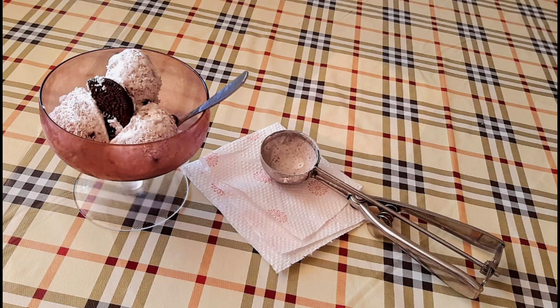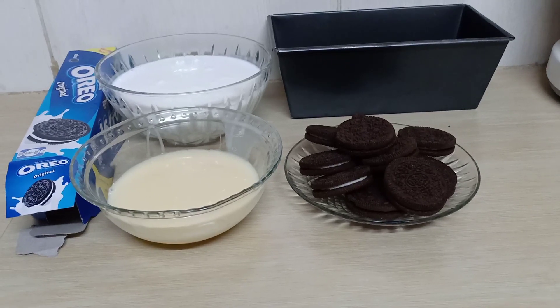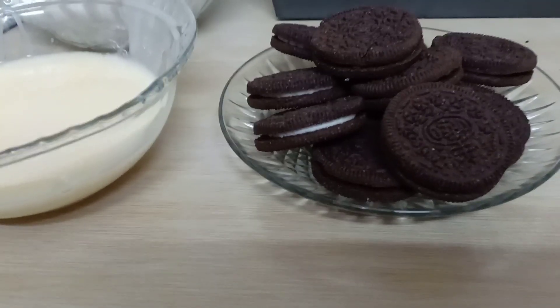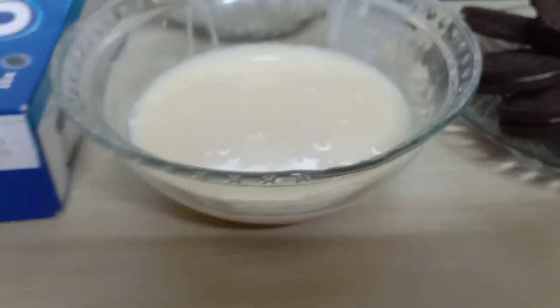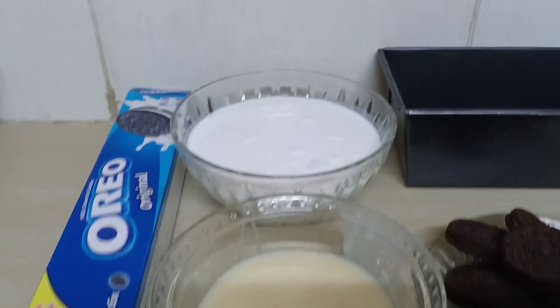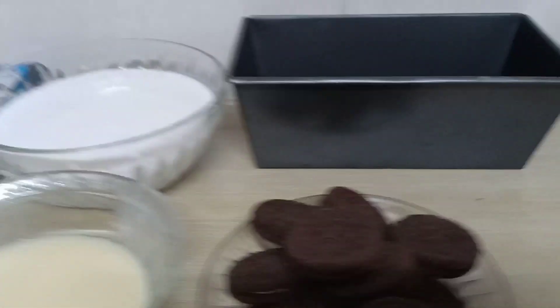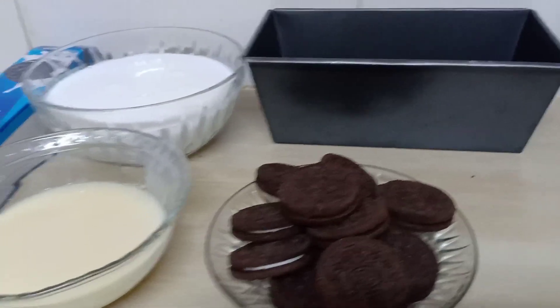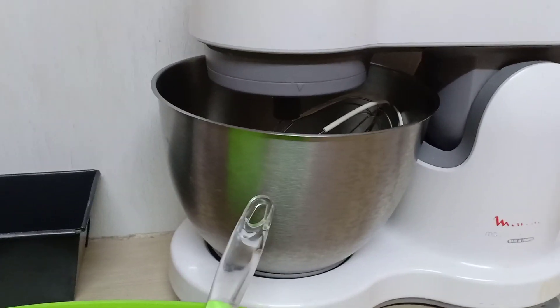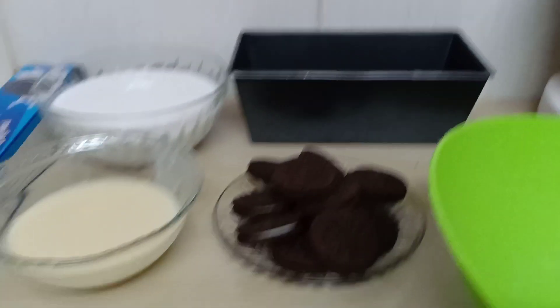Assalamu alaikum, hi guys, welcome or welcome back to my YouTube channel. Today we are going to be making this Oreo ice cream — yes, it's homemade. What you're going to need is really simple stuff you can get in the supermarkets: Oreo biscuits, sweetened condensed milk, and whipping cream. That's it for ingredients. You're also going to need a tray or tin with a lid, a bowl, and a mixer.